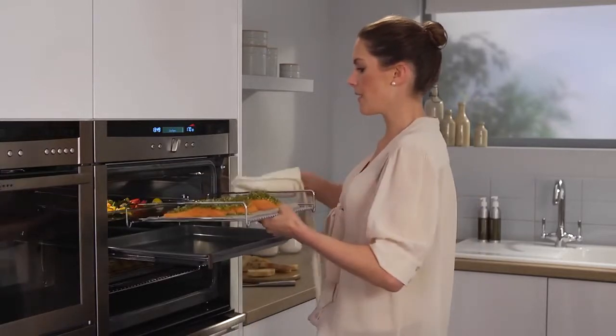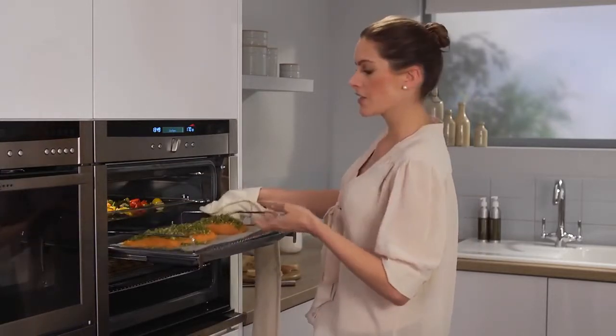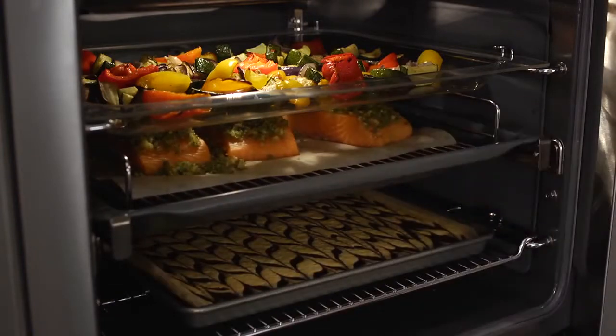As you can see the door is already open. The great thing about CircoTherm is there's no heat loss, so my roulade will carry on cooking even with the door open.